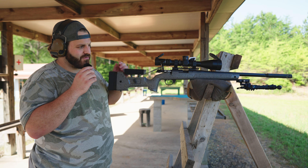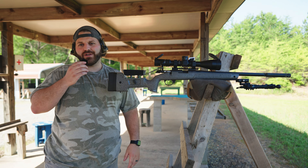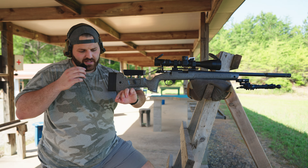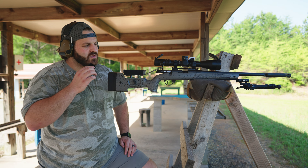Another thing I did — you can't really see it — but there are gaps inside the forearm of the chassis. I took some lead duck hunting decoy weights, cut them to size, and pounded them in with a punch. That added roughly another 1.3 pounds to the front of the rifle.